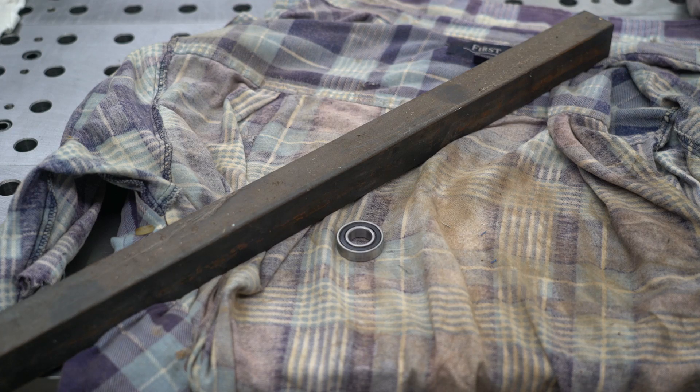Welcome back to the channel everyone. In this video I'm going to be making a lathe bump centering tool. Since I can't use my mill at the moment as it's halfway through a rebuild, I'll be doing all the work on a lathe.